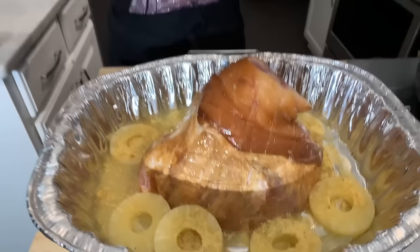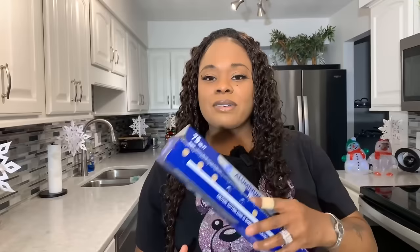This is going into the oven. You need to cover it with foil during the cooking process — but once we begin painting on the brown sugar glaze, that's when you take the foil off and leave it off so the skin can get crispy and sweet. Cover it up and get it into the oven at 350 degrees. Now it's time to make our glaze.